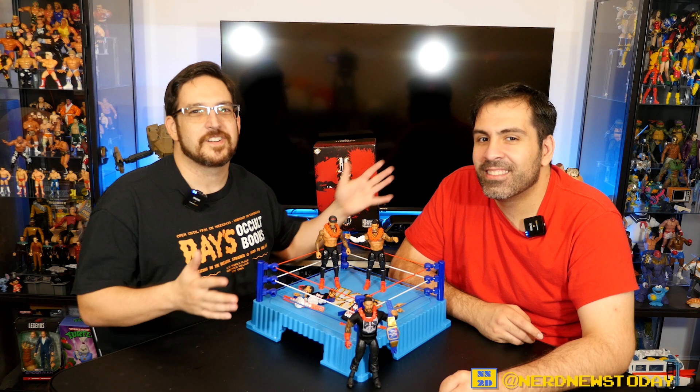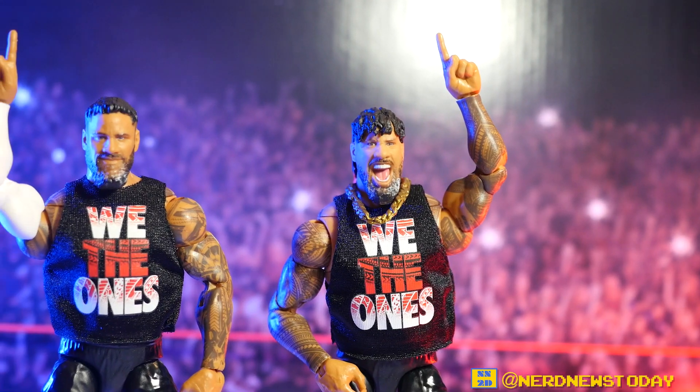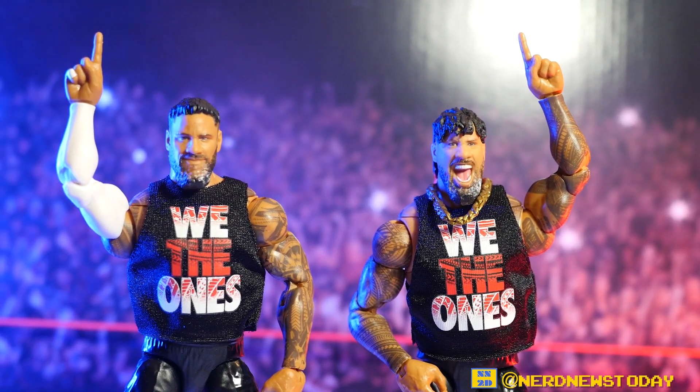Hey everybody, welcome back to Nerd News Today! I'm Matthew and I'm Vinnie, and today we got a brand new exclusive WWE Ultimate Edition two-pack to take a look at, courtesy of Ringside Collectibles. We got Jay and Jimmy, the Usos!